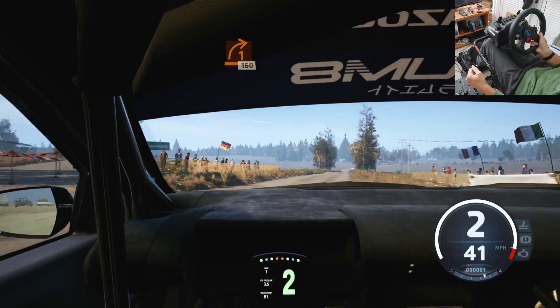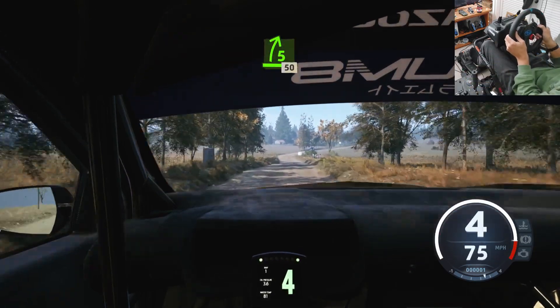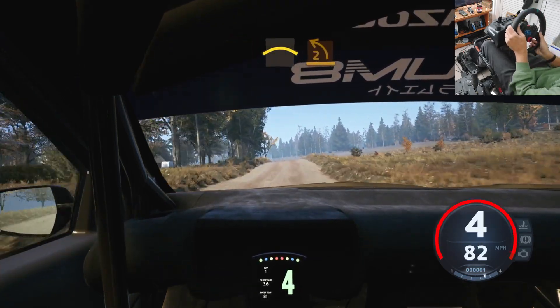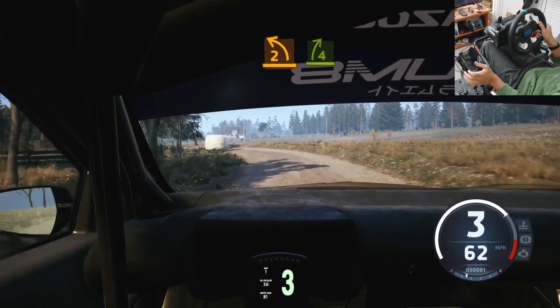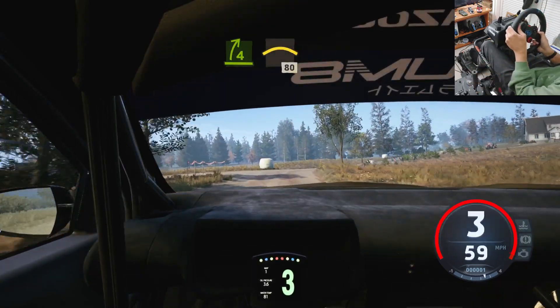1 right, onto gravel, 1 60. 5 right, 50. Slowing, crest, and late to left. And flat over right, half long, and left over crest, 80.